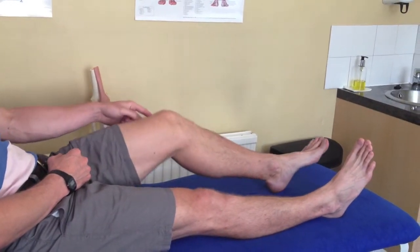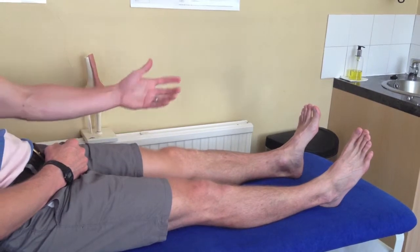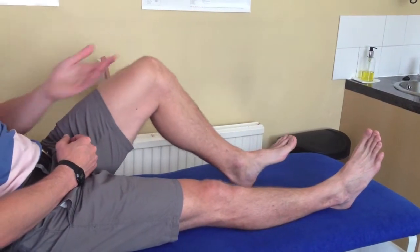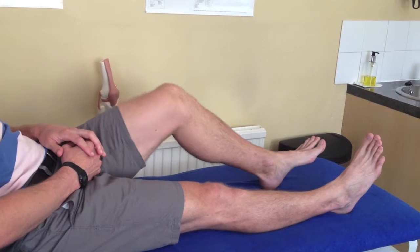You can also, to reduce friction and make the exercise easier, pop a tea towel or a dishcloth underneath your heel on a hard floor so it will slide and reduce the friction.